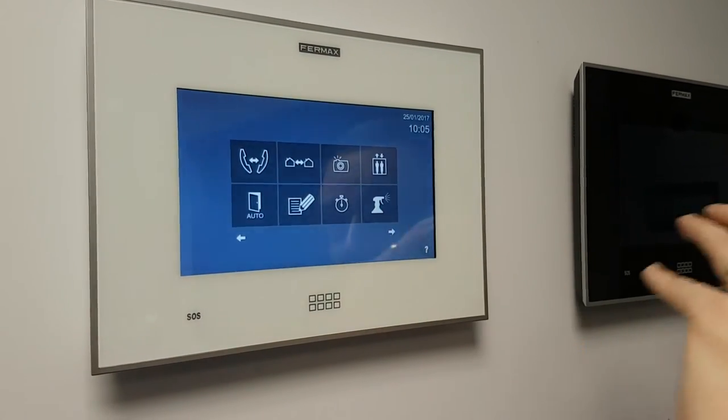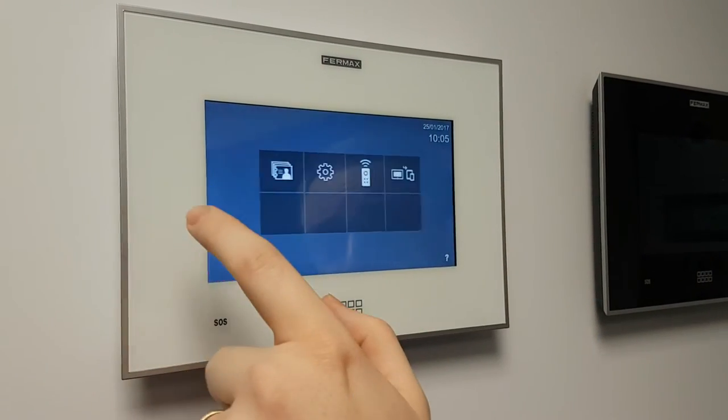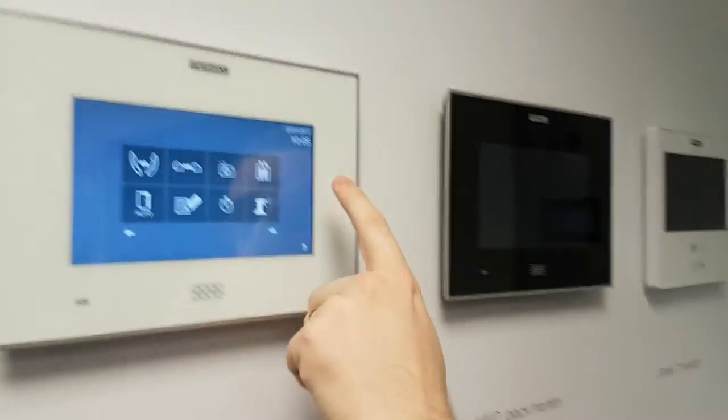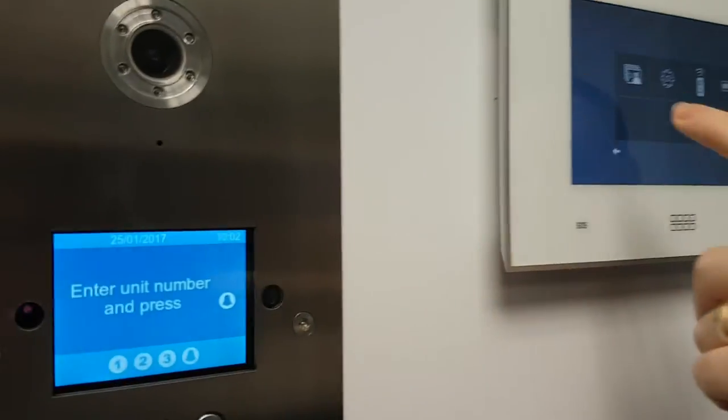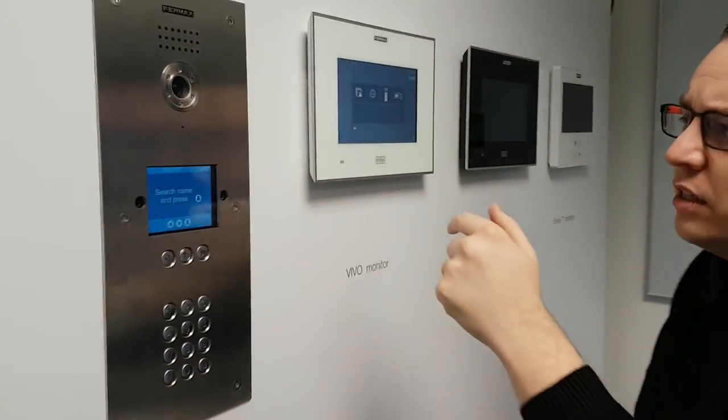Cleaning mode — if I touch that, it will allow the screen to go completely unresponsive so I can give it a full wipe down and clean. That lasts 30 seconds — well, it's enough time to give it a quick wipe. Again we've got contact cards, so we can just upload contact cards if you wanted to.